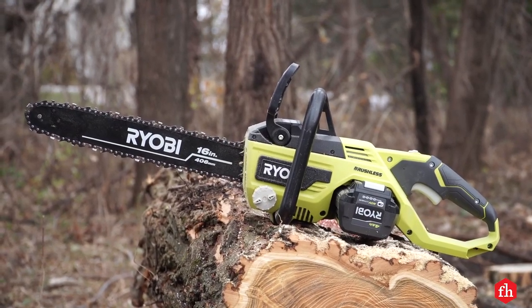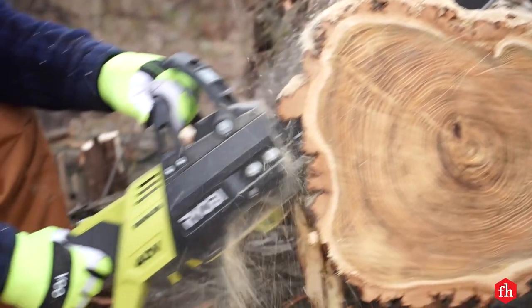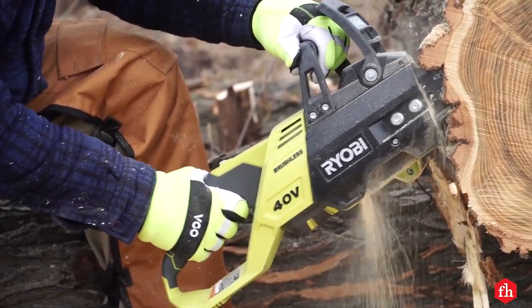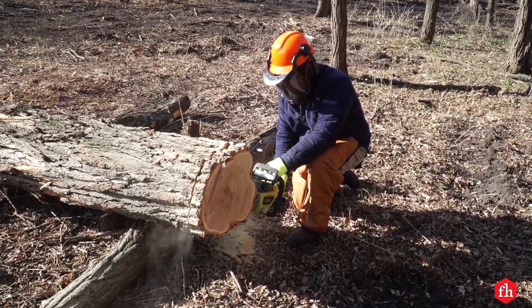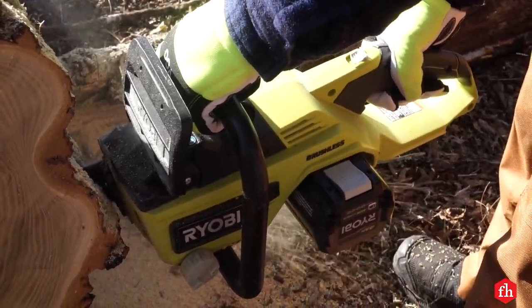The Ryobi saw comes in at a nice price from a reputable company. I own an older 14-inch version, which I bought because I have other tools on the same battery platform. Though the run time is a bit shorter than some, I've been completely satisfied with mine and have sliced up some very large logs with it.